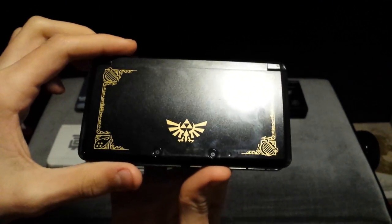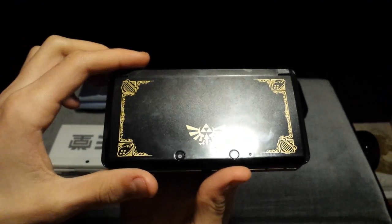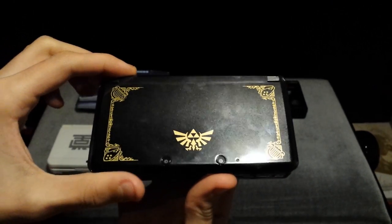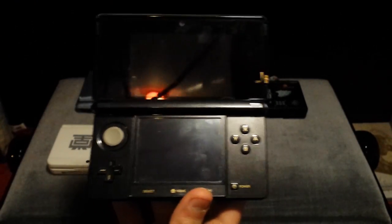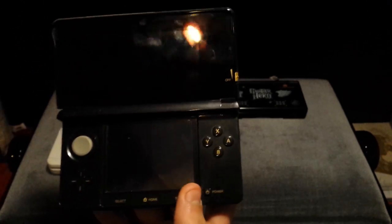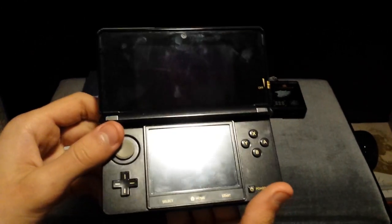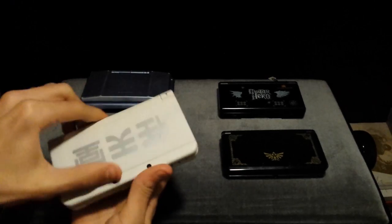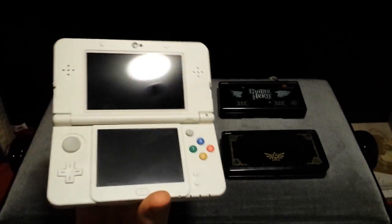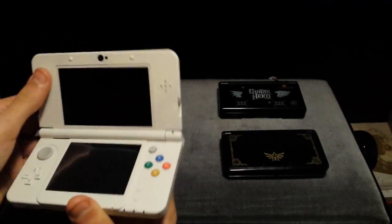Here is the Legend of Zelda Ocarina of Time 3DS, which was released back in 2011 or 2012 as a bundle with Ocarina of Time 3D. This is the original 3DS, back when it was first released — this is my version. And over here obviously we have the new Nintendo 3DS which I just unboxed.